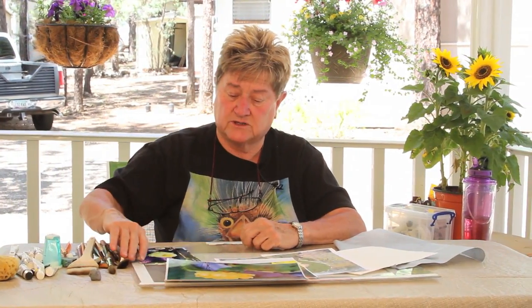Hi, welcome to Sharing My Art. Today we're going to talk about picking a design or an image that you like and sizing it to the size paper you have.